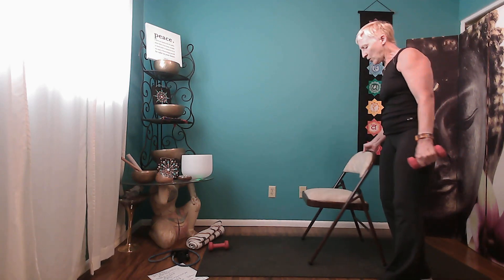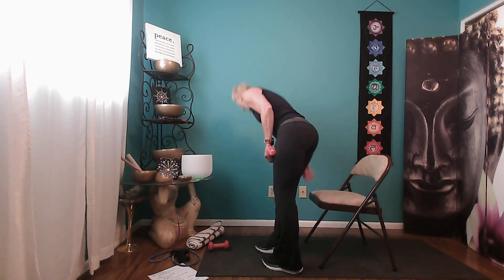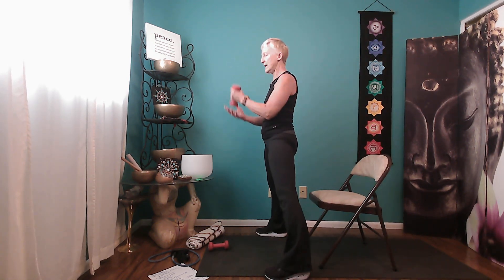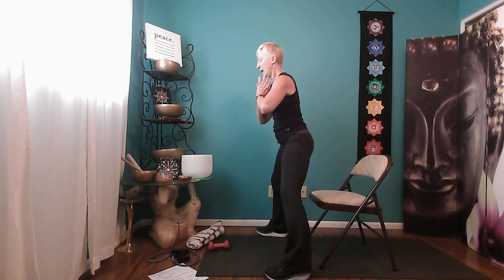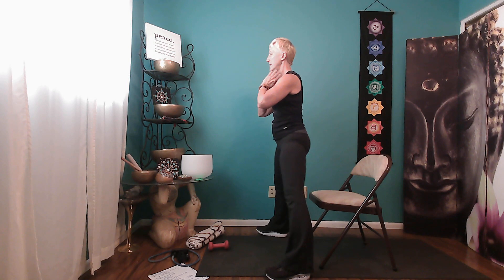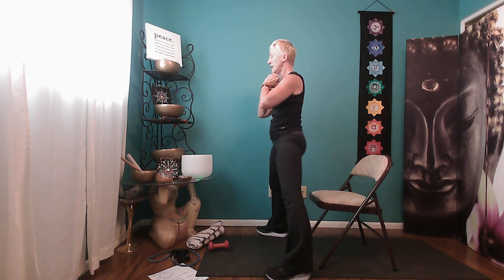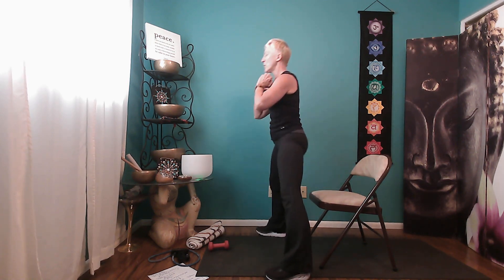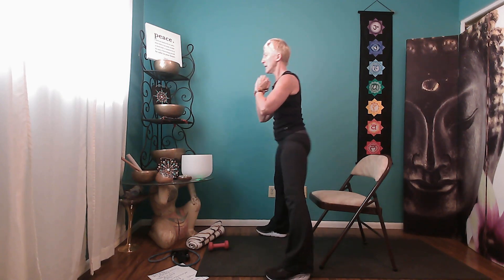Going right into squats and then core set two. Walk your feet fairly wide, take the weight and hold it at your chest with elbows falling, sit back, and see if you can tap the chair and come up. Do ten reps — inhaling and exhaling, keeping your core in. Nice job. Big breath in, take the weight down. You'll notice your heart rate is up — that's good.